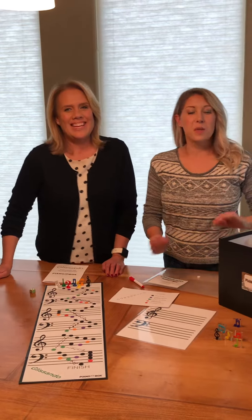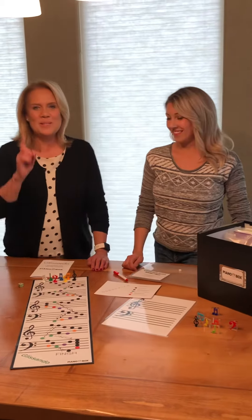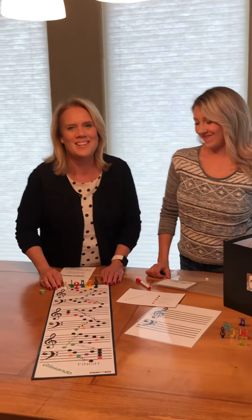Hi, I'm Jodi. And I'm Kathy. We're from Piano Box. And I'm going to explain our fun game, Glissando.